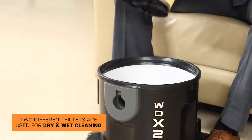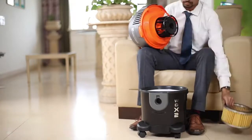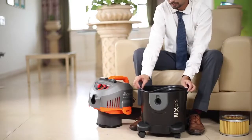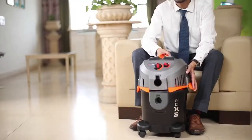Two different filters are used for dry cleaning and wet cleaning. To prepare your unit for wet cleaning, unlock and pull out the HEPA-type filter. For the rubber gasket, pull the motor assembly and lock the clamps.